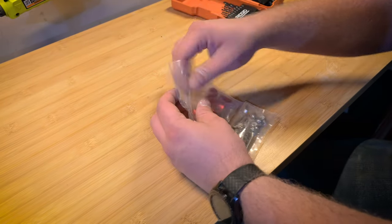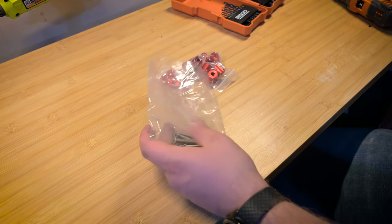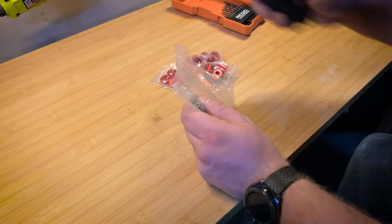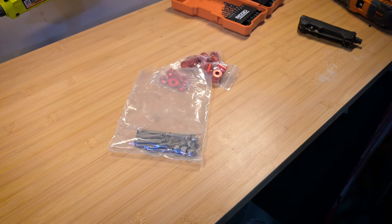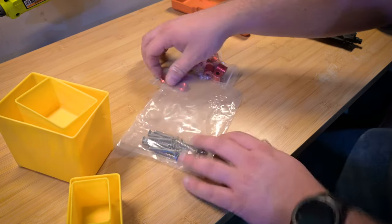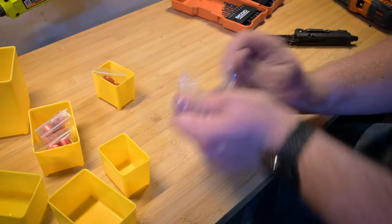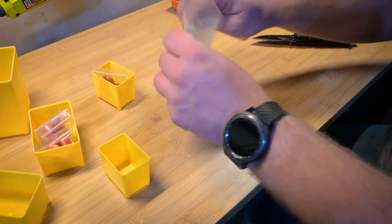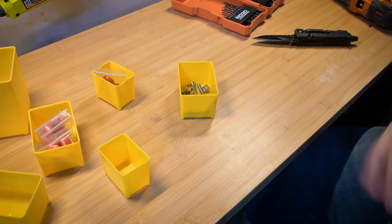This is one of their small hardware kits that they sell. It's got some red anodized CNC aluminum pieces, as well as some stainless steel machine screws, washers, and nylon lock nuts — so it's a pretty good kit. This hardware kit comes with more hardware than I actually need for this install, so I've got these little containers in a small parts organizer from Harbor Freight to store them for later and build a collection for future installs.